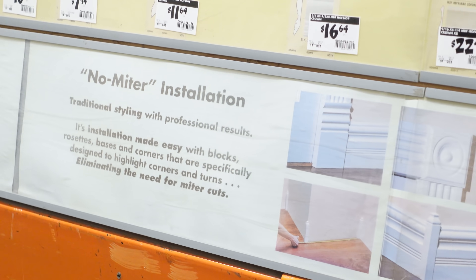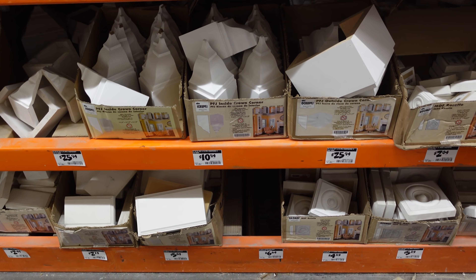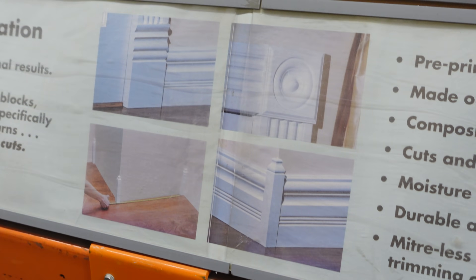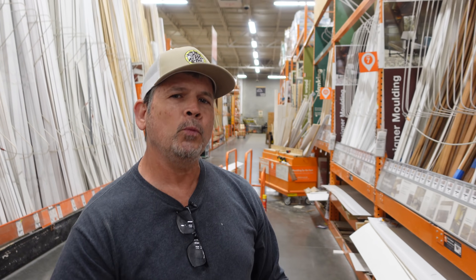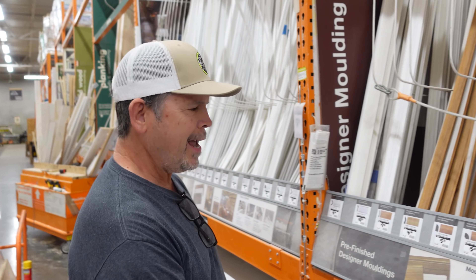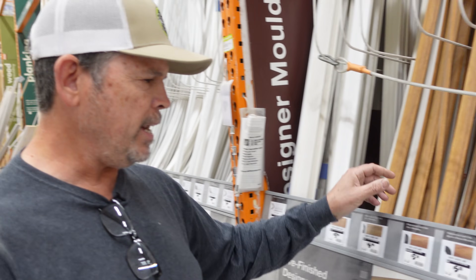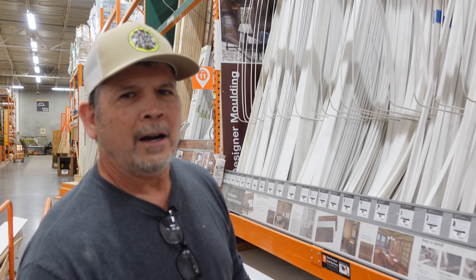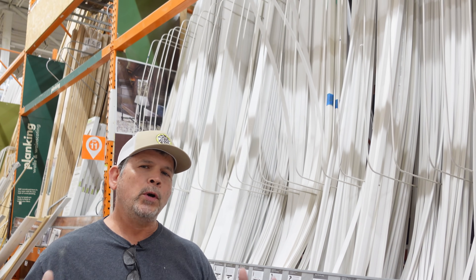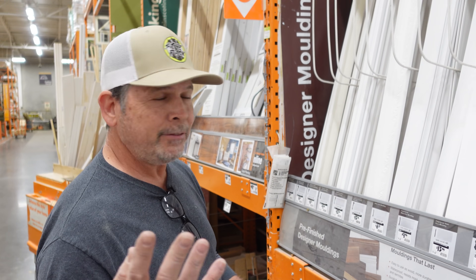The next little section is the no-miter installation section. If you don't have a miter box and don't want to deal with angles, this is where you head. You've got outside and inside corners for crown, plinth blocks, rosettes for your casing — not the look we're after, but it's fine. The next section is polystyrene — basically a plastic — and that's what we're looking for in our bathrooms because it's completely waterproof. If that tub or toilet overflows it's not going to ruin our baseboard. But all this is matched to look like wood, which isn't what we want.